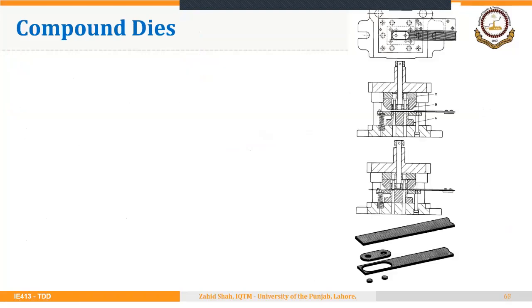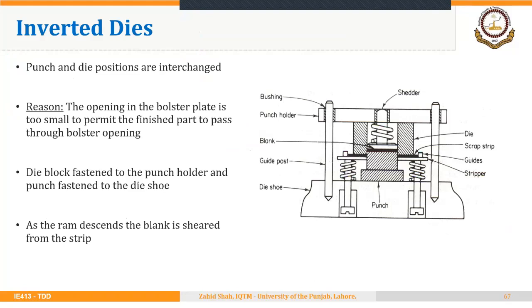The second type of die in sheet metal cutting is the inverted die, where punch and die positions are interchanged. The reason is that the opening in the bolster plate or the bed is too small to permit the finished part to pass through. So the die block is fastened to the punch holder and the punch is fastened to the die holder. As the ram descends, the blank is sheared from the strip. The punch is in the downward orientation and the die is in the upward orientation — the punch is fixed and the die moves to perform the cutting.